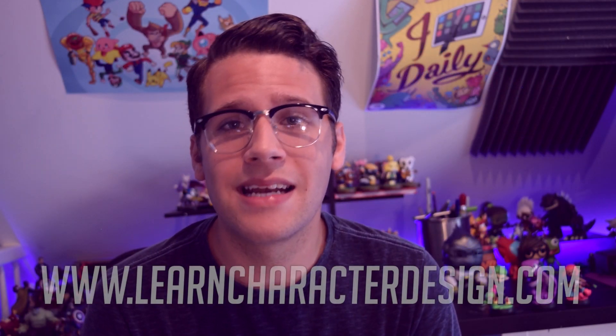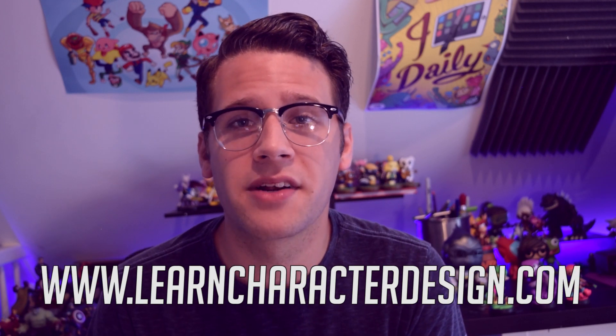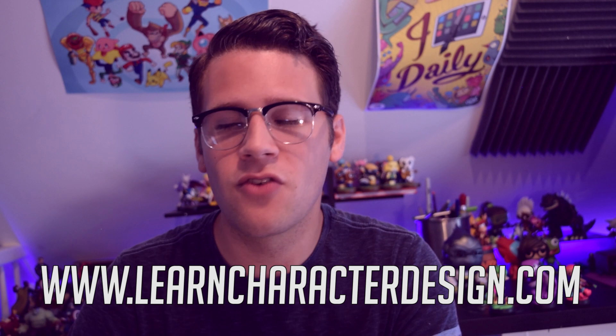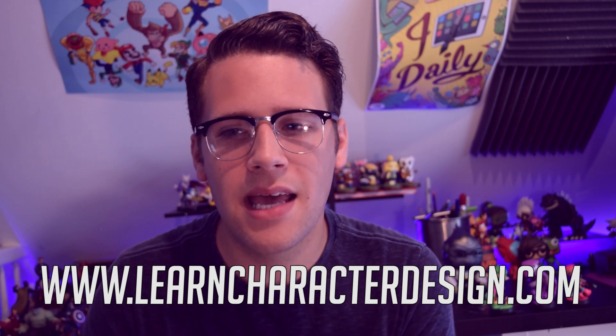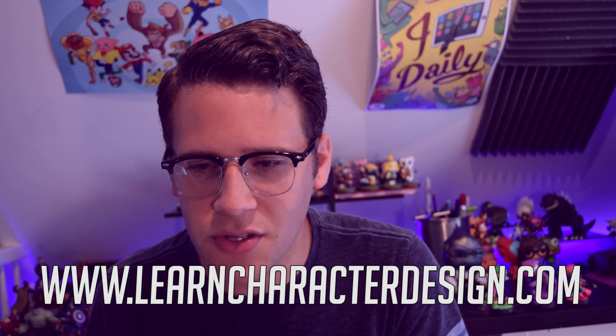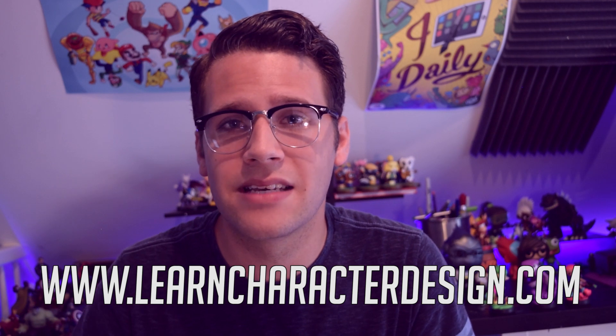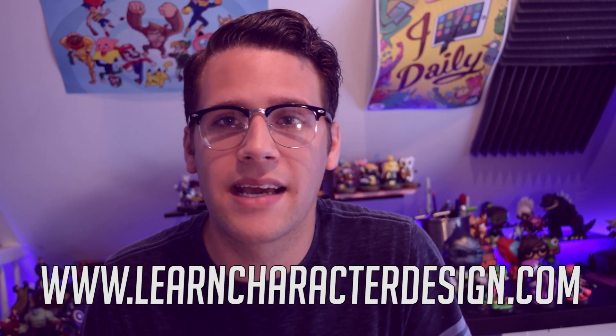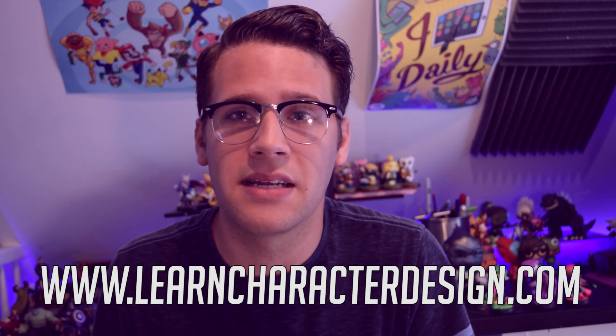My course Learn Character Design is a comprehensive character design curriculum. Head over to learncharacterdesign.com to learn more about that. It's over 10 hours of video learning and it's really helpful for anyone looking to level up their character design skills. It even starts out at a place where someone who doesn't know how to draw can get to a place where they're confident in their ability and start creating characters of their own. Thank you for watching, and have fun creating!